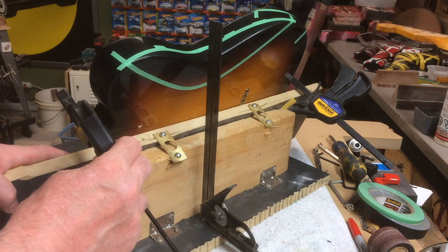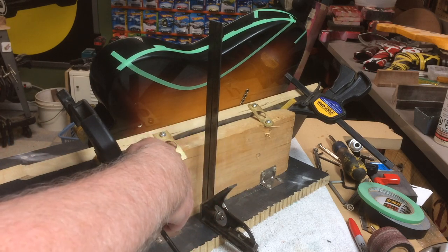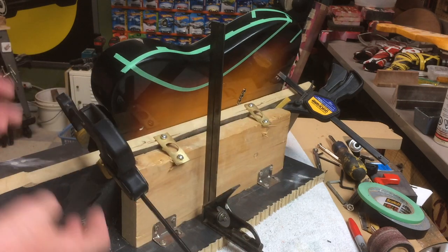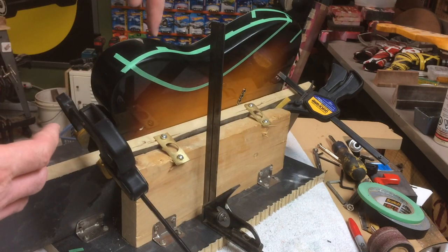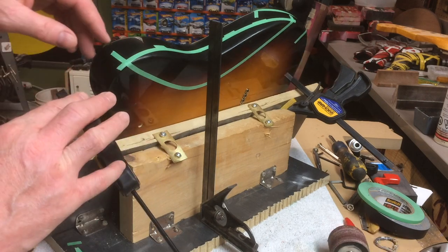This is a jig I put together a few years ago — it was temporary at first, just made up of odds and ends, screwed together. But it works really well, and this is how I shape the belly cut in the drill press. I'll talk more about the jig later.